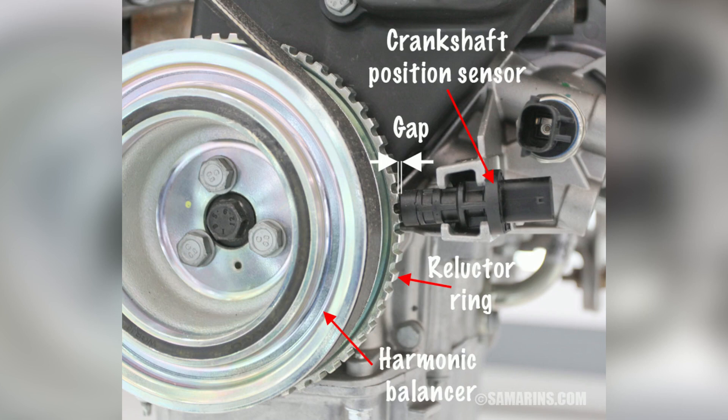Another common symptom of a faulty crankshaft position sensor is misfiring or rough engine operation. The sensor provides crucial data for the ignition system to fire the spark plugs at the precise moment. If the sensor malfunctions, it can disrupt the ignition timing, leading to misfires, engine hesitation, or a noticeable decrease in engine performance.